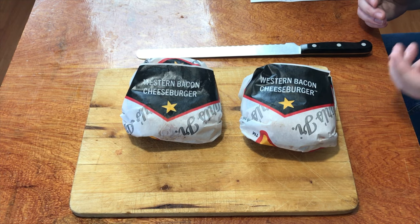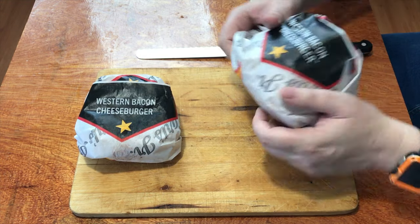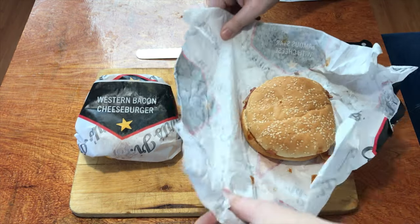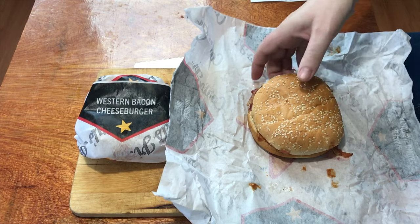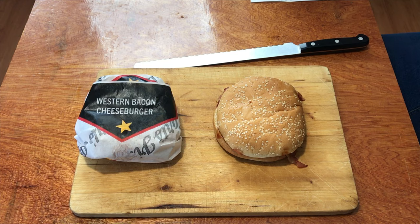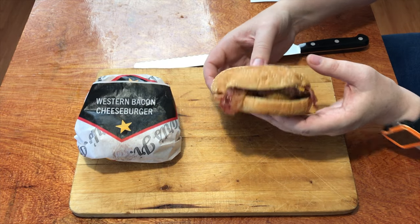But let's find out what these actually look like. I'll open one of these up. Nice, nice wrapping. It's a decent sized bun. I can smell that bacon on it already. And that's what it looks like from the outside.